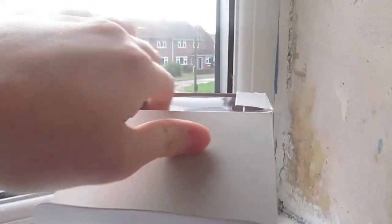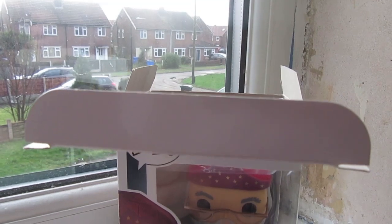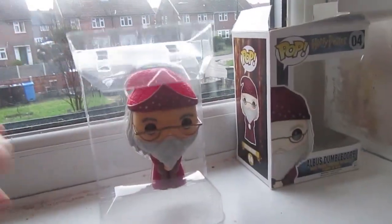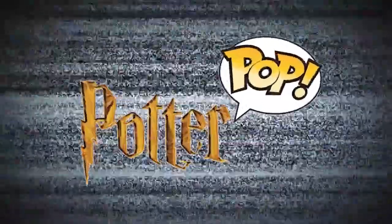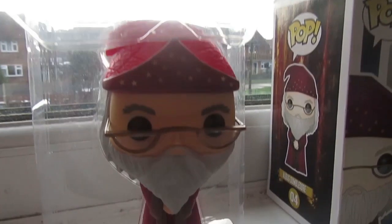We're going to get him out and have a closer look. Also, notice how many times I say 'so' in this video! Let's have a closer look at the figure. There he is out of the box in his plastic coating. Unlike Bellatrix, he doesn't need the foot stand because he's got quite a thick body and his head is better proportioned to his body, so he won't fall over. And there he is outside the box.